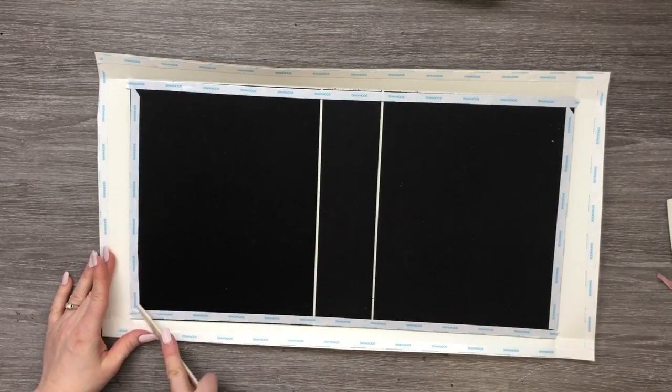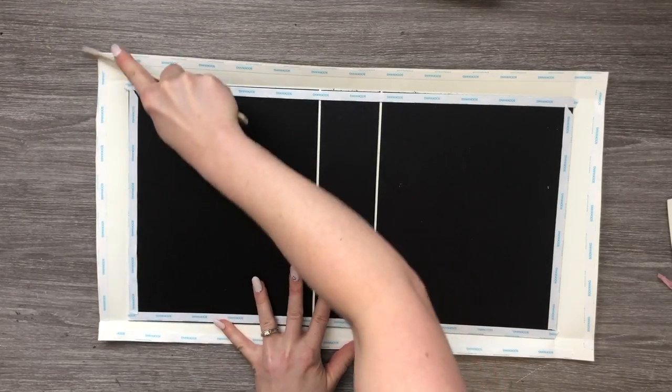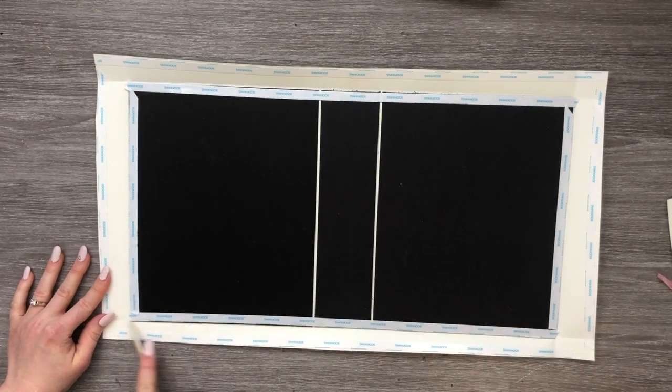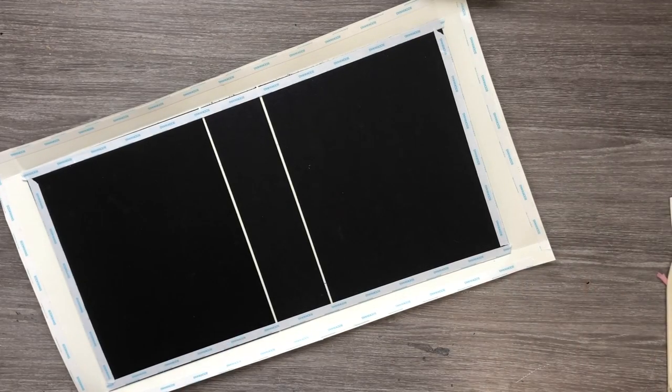I've got all my pieces on all of my score tape. Now I'm going to burnish it on nicely all the way around — make sure you get it nice and flat, very important. Now we need to cut across our corners right here, leaving about an eighth of an inch between the edge of our chipboard and where our paper starts. We're going to do that on all four sides.